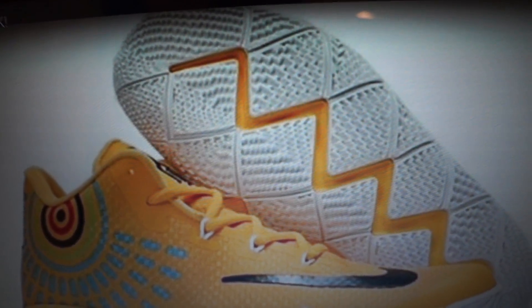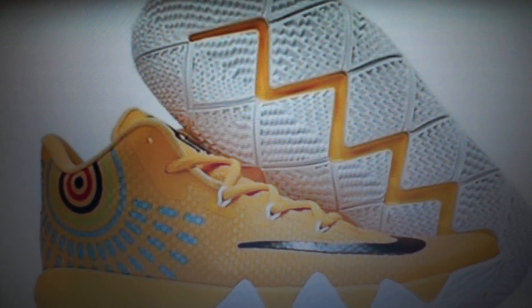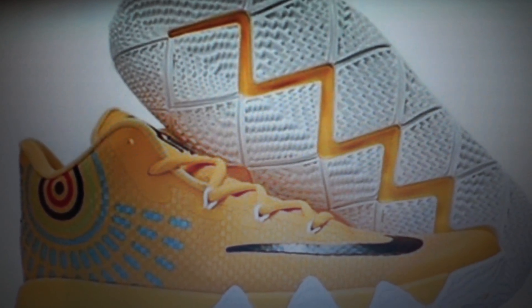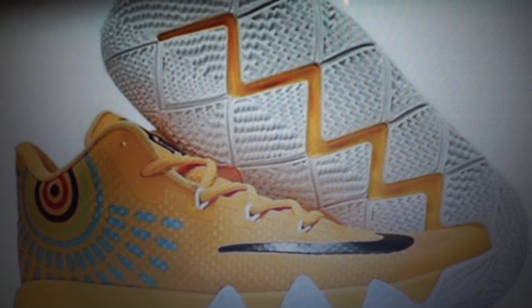That's mostly it for the video. Let me show you some other colorways of the shoe — there's a yellow colorway with a white bottom, a gray colorway, and then a purple colorway. That's really it for the video, guys. Thank you all for watching and I'll see you later.